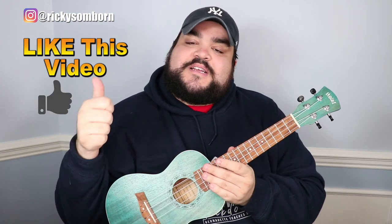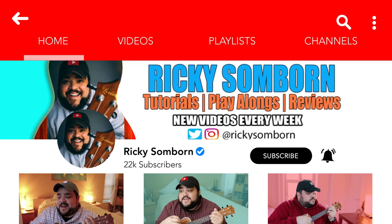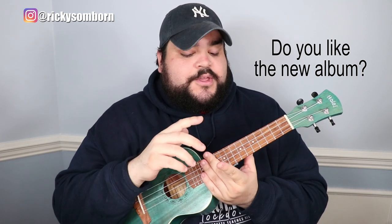If you liked this video, give it a thumbs up and hit that red subscribe button plus the bell notification. Also leave a comment below — what do you think of the new Taylor Swift album? Are you a fan of this more emotional, 'in the feels' vibe, or did you want more of a poppy sound like her previous album?